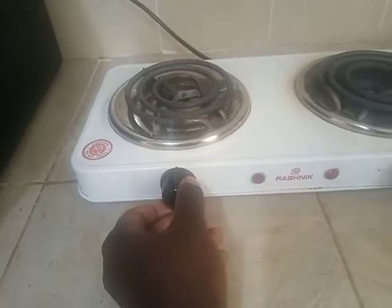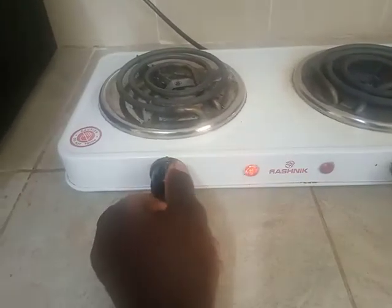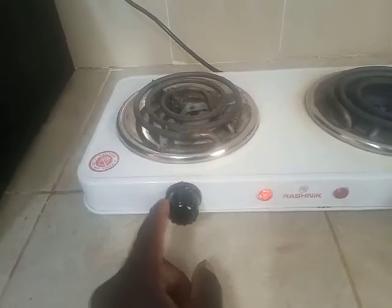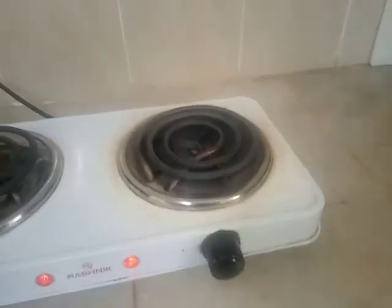So this cooker, you connect it to the power. It has some switches here. You can see the LED coming on, signaling this coil is turning on. There is a second knob for the second coil.